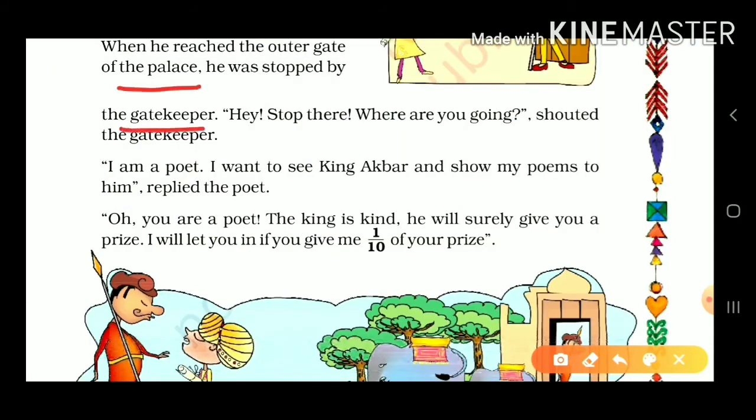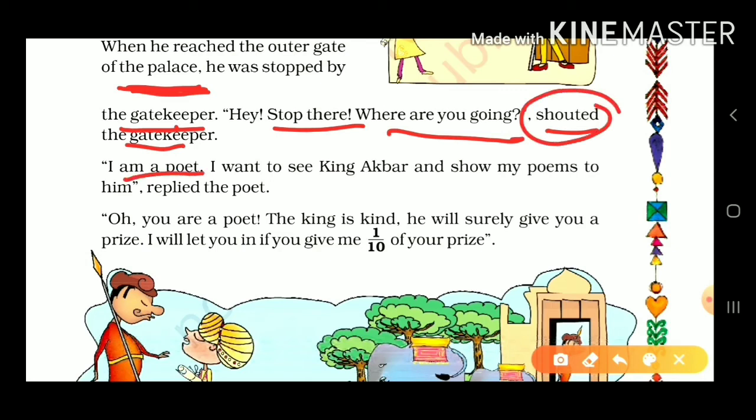He reached the gate of the palace and was stopped by the gatekeeper. Birbal said, 'I am a poet. I want to see Akbar and show my poems to him.' The gatekeeper replied, 'The king is kind — he will surely give you a prize. I will let you in if you give me one-tenth of your prize.'